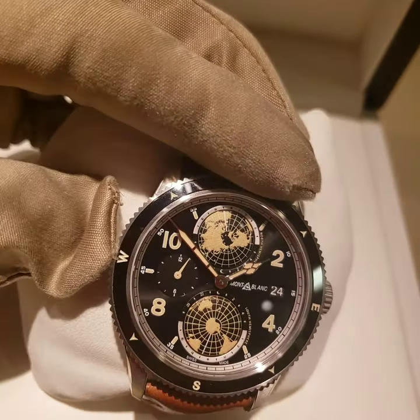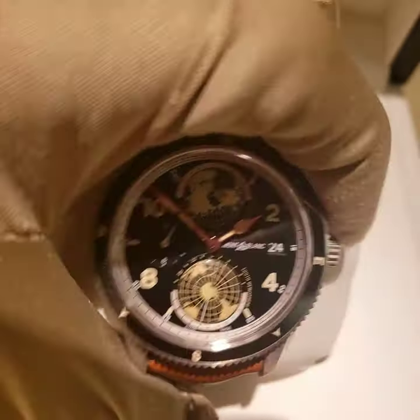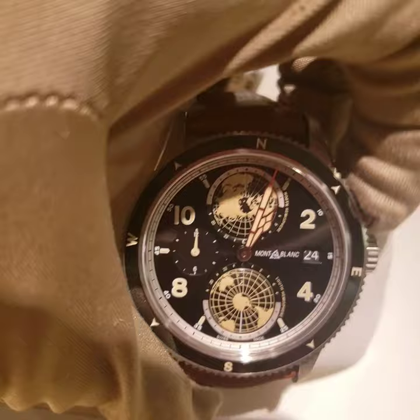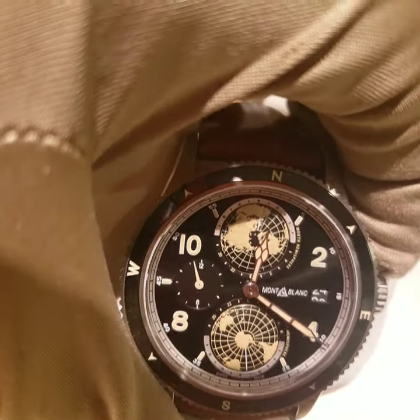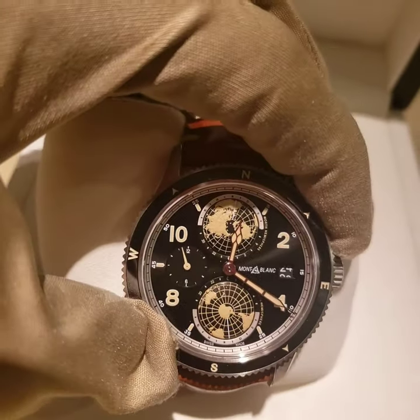You have a second time zone at 9 o'clock and a date at 3 o'clock. I really like this watch because when you move the crown, the two hemispheres are going to move — the North Hemisphere and the Southern Hemisphere.